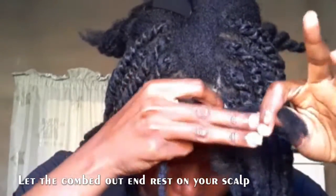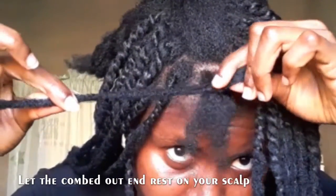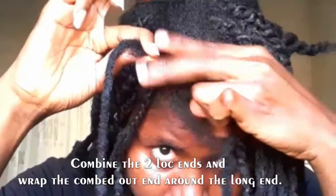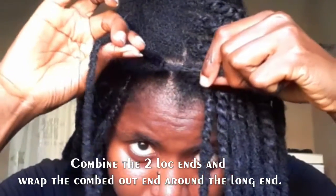Once you pull the loc extension into your hair through the short braid you did earlier, pull it back a little so that the combed-out end is resting on your scalp. This will give the roots a natural look. Then you will combine the combed-out end — the short end — with the rest of the loc extension, and wrap it around the longer end so it doesn't look bulky around that area.